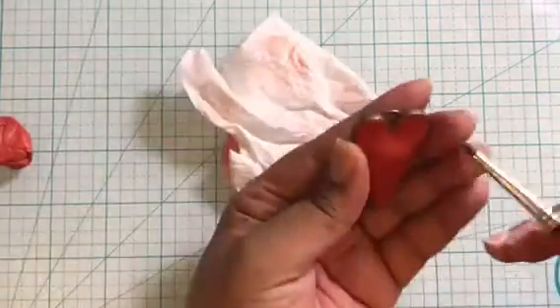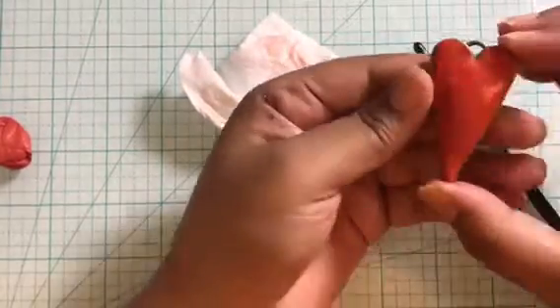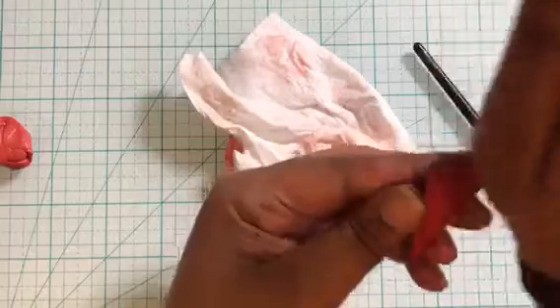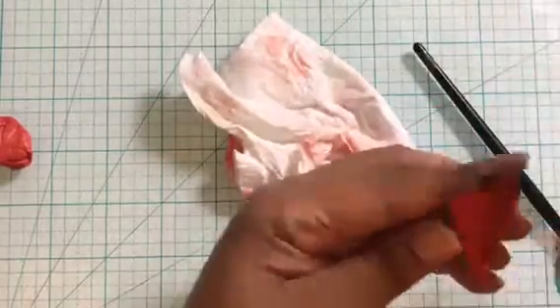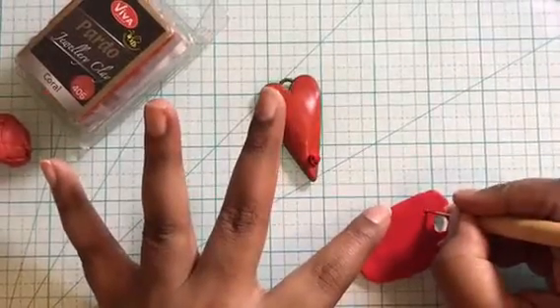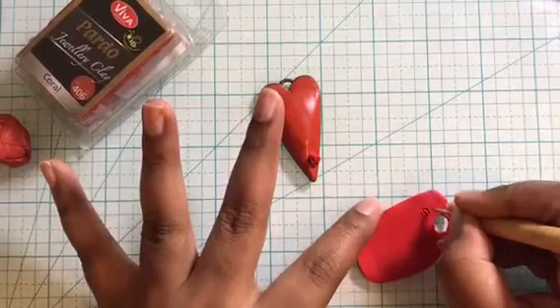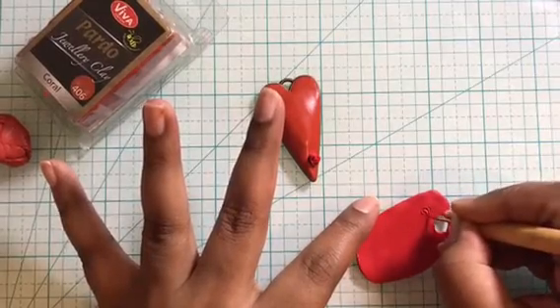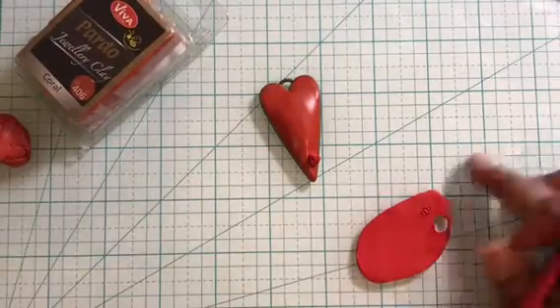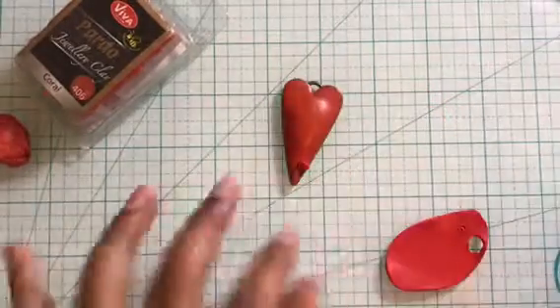Once you're happy with the shape, rub your palm on the clay surface to remove all the fingerprints. Now let's make a few roses for the pendant. You can sculpt roses in many different ways but this is the easiest way to quickly create a handful of roses. A rose can be very complex or very easy — it's up to you what look you're going for.